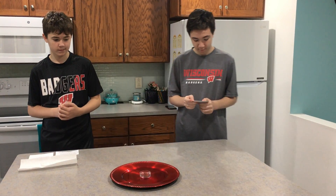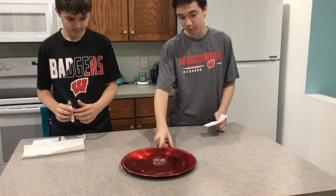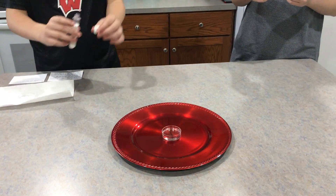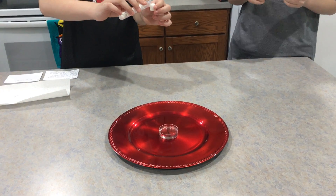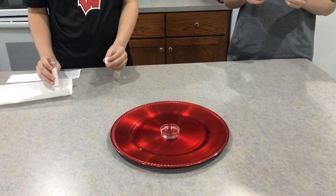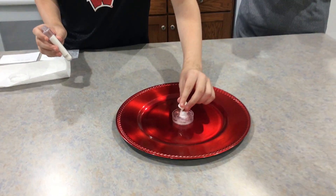First, fill a plastic dish half full with water as shown here. Next, measure out one capful of the insta snow powder, and lastly sprinkle the powder into the water and watch it form into snow.